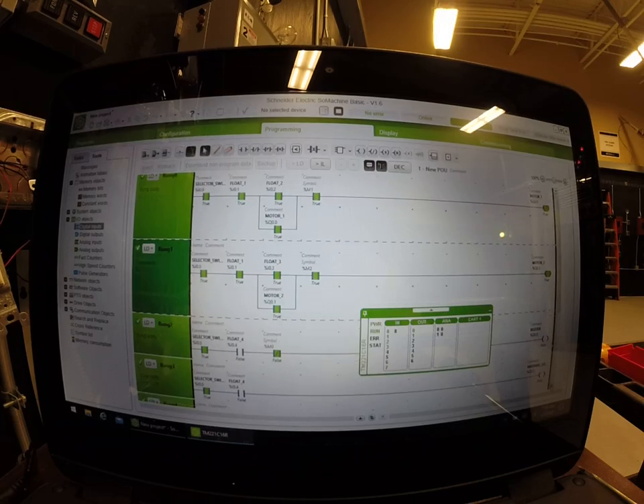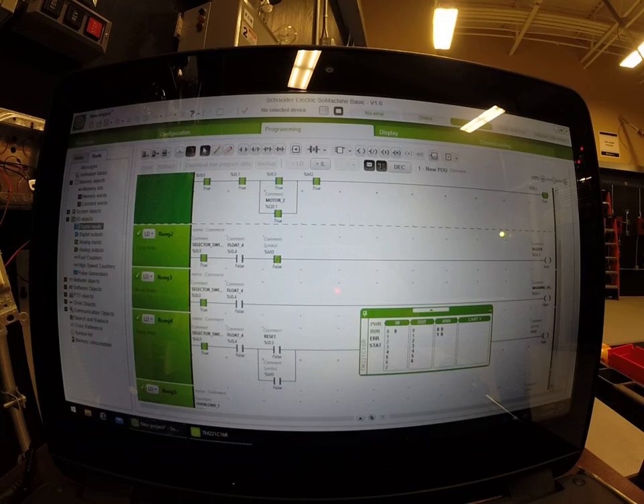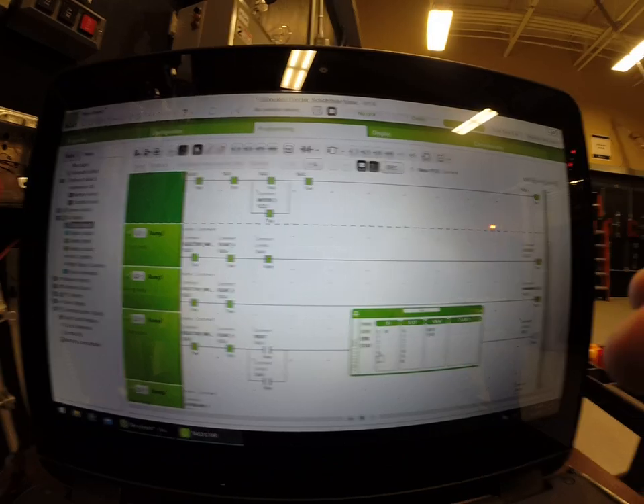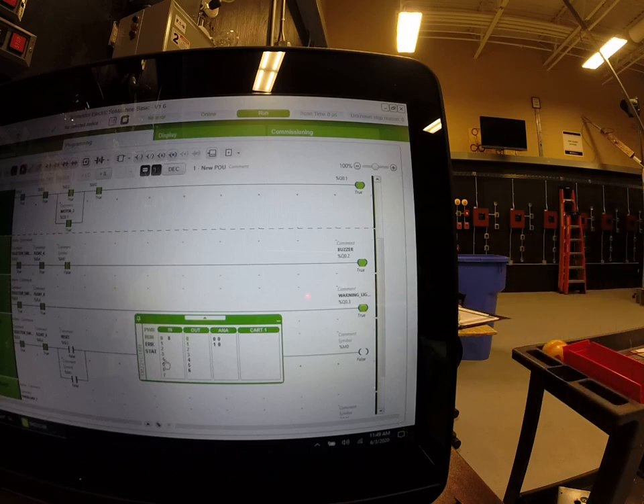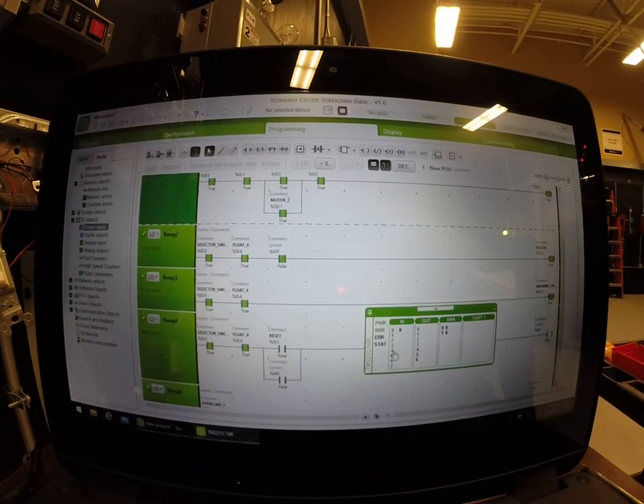We're going to scroll down so we can see more of the screen — I want to bring up the buzzer and the warning light. In the event that we get too much water coming in, we have a flood condition: both motors are running hard but they're not getting enough water out that's coming in. We're going to then activate float switch number four, and what's going to happen is you get a buzzer — an alarm saying 'hey hey hey' — and you get a warning light.